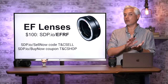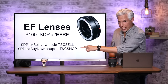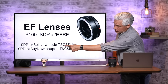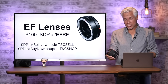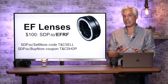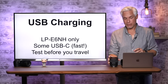One of our sponsors, KEH, sells used gear and we have a 5% coupon code TNCSHOP at sdp.io/buynow. You can also sell them your old used gear at sdp.io/sellnow with a 5% bonus using TNC sell. If you can upgrade your DSLR lenses to the mirrorless RF lineup, you should — the RF lenses are consistently better than DSLR lenses, but DSLR lenses are a good standby in the meantime.